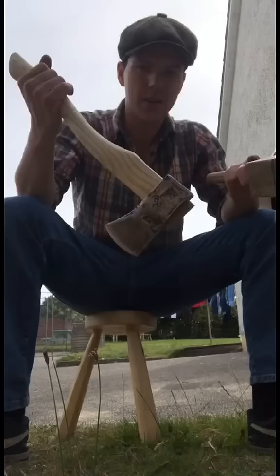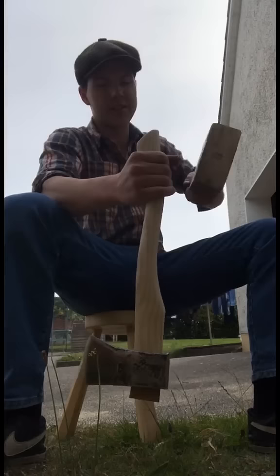I have the wedge in on the top there now into the split we cut, and we're just going to use our old friend inertia to knock the handle into the head.